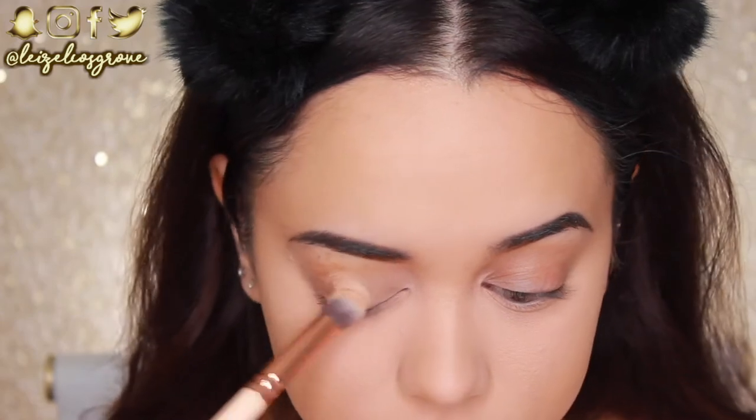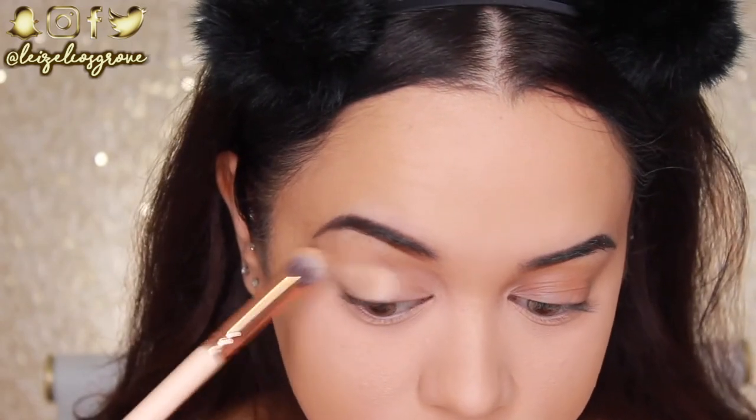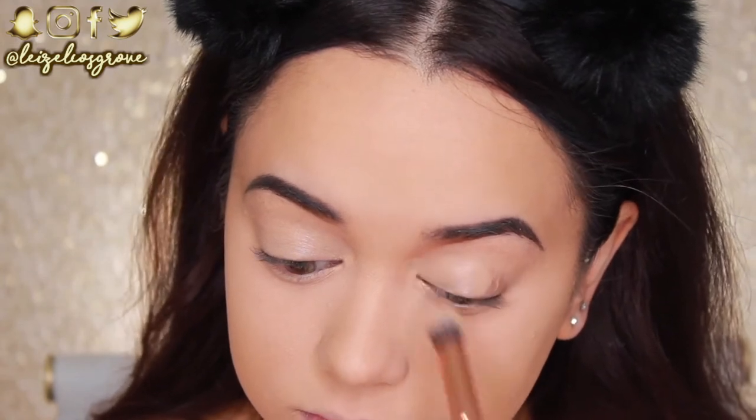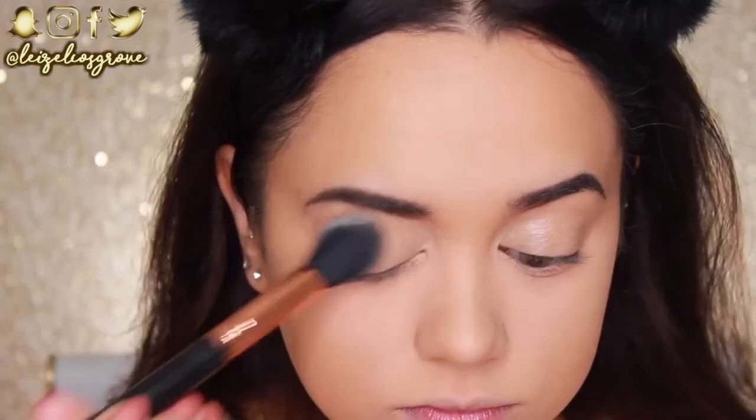Now I'm zooming in on the eyes. The first thing I'm doing is priming my lids with the NYX Eyeshadow Base, applying it with the Zoeva 142 Concealer Buffer Brush all over my lids up to the brows, then setting it in place with a little more translucent powder.